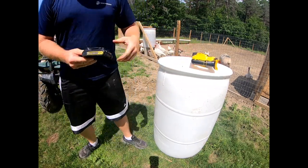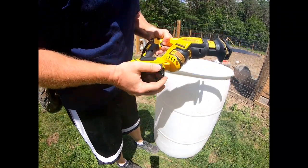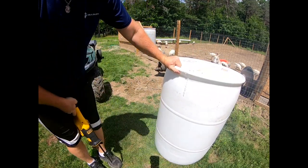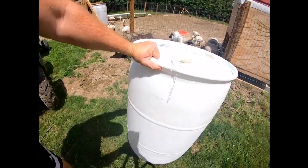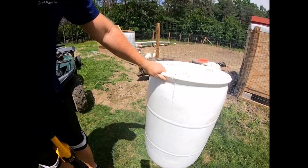Battery's dying, let me grab another battery. Alright, pulled out the big guns, this one should work good. You can see how we're following that line - we're going to follow it all the way down and split this whole barrel right in half.